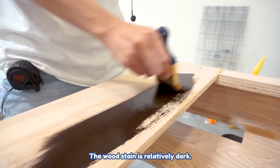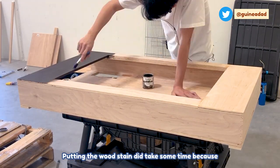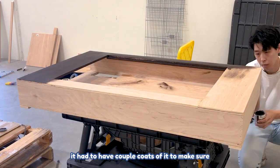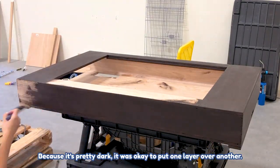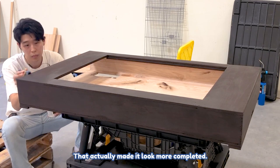The wood stain is relatively dark. It did take some time because it had to have a couple of coats to make sure it looks pretty even. Because it's pretty dark, it was okay to put one layer over another, and that actually made it look more completed.